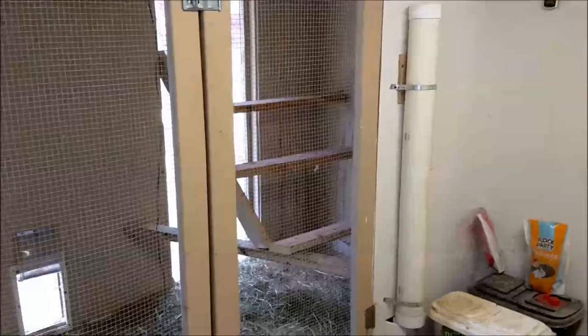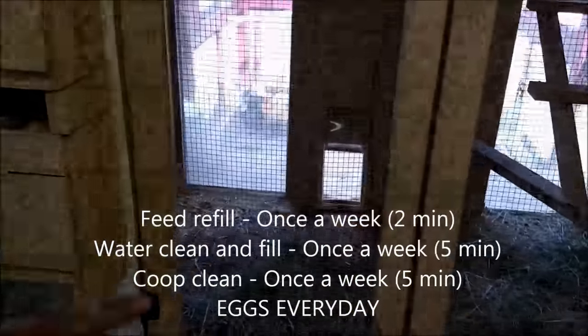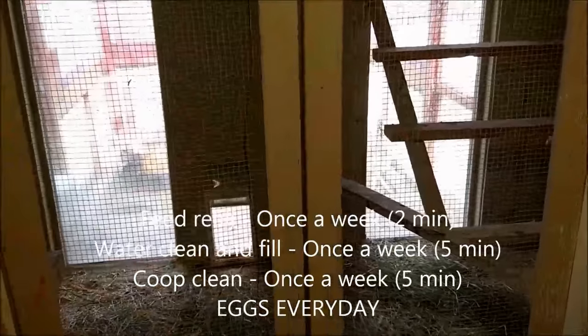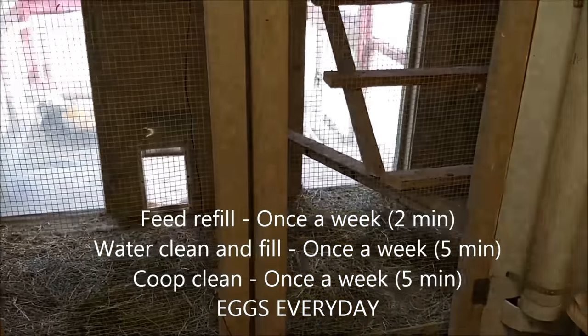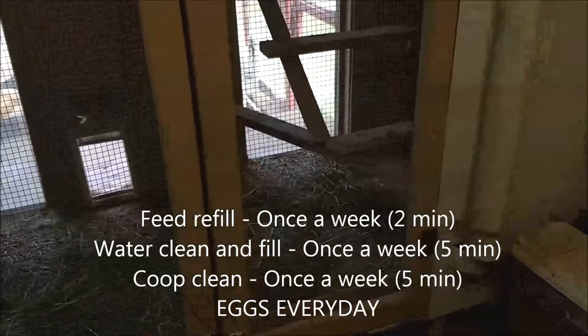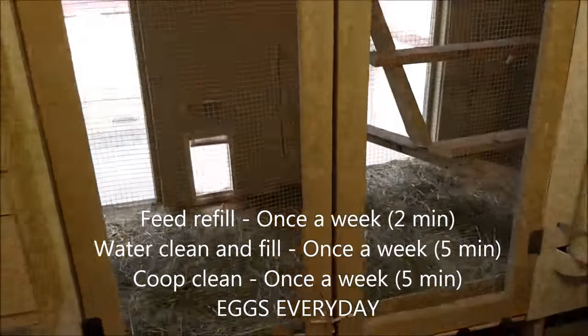Water lasts two weeks with the watering system outside. Again, it's a once-a-week ordeal. Cleaning the coop takes about two minutes — sift through it, spread some hay, toss it in the compost, and you're done.